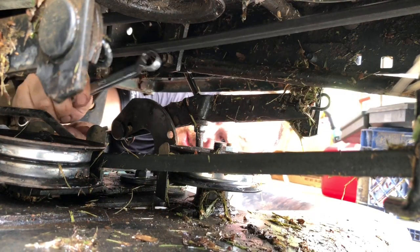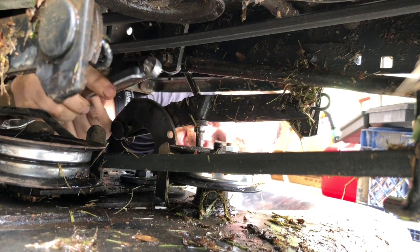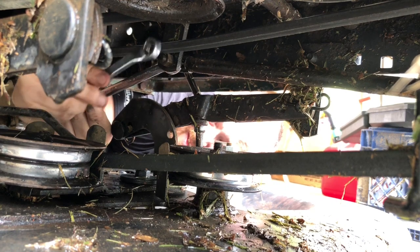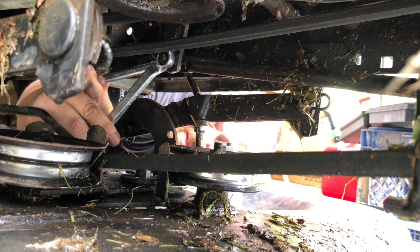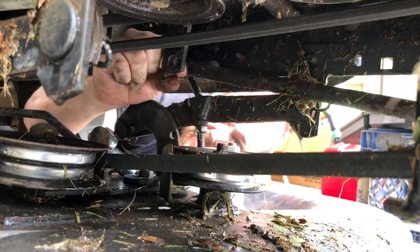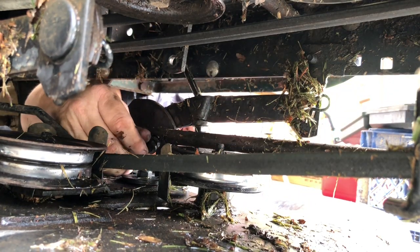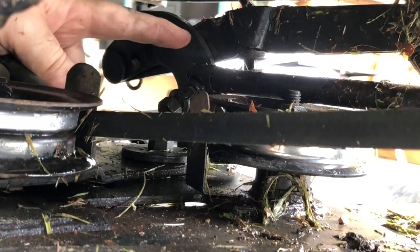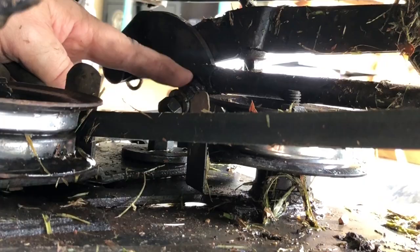Right here is the linkage. You need to put a 13mm wrench on the inside and 9/16ths on the outside right here. Take this linkage off. Now that linkage has got a washer on it, so I went ahead and put the nut back on there so I didn't misplace that washer.